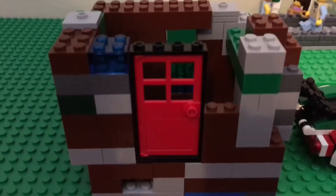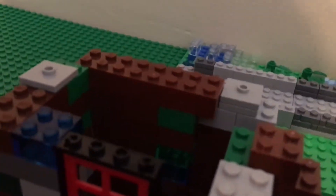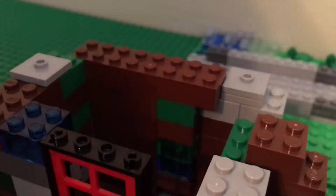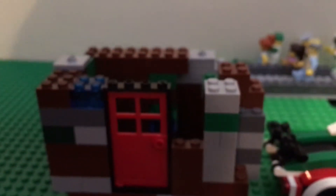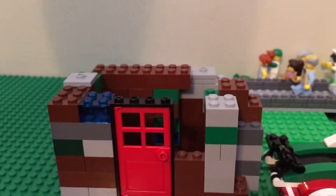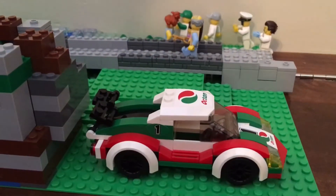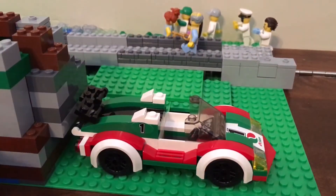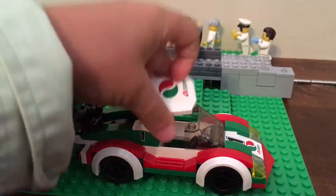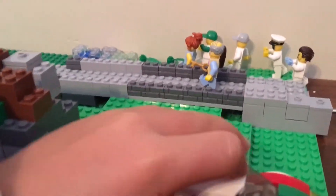First I will be showing you guys the house. If you look inside there's two, three clear blocks used for windows. The old man can walk in and look at those windows and there's enough space for him to live. I put this car in for the old man — you can open that and put the old man in. It's easy to take off and easy to put back in.